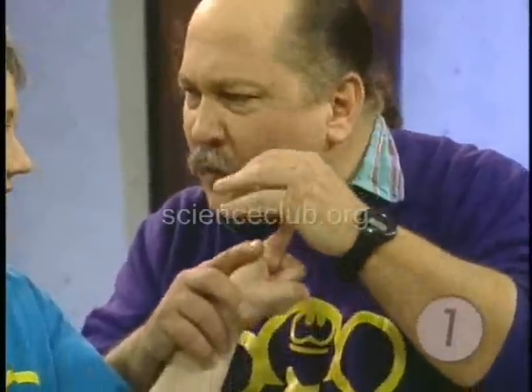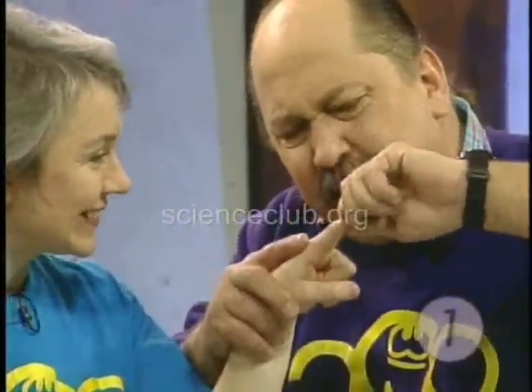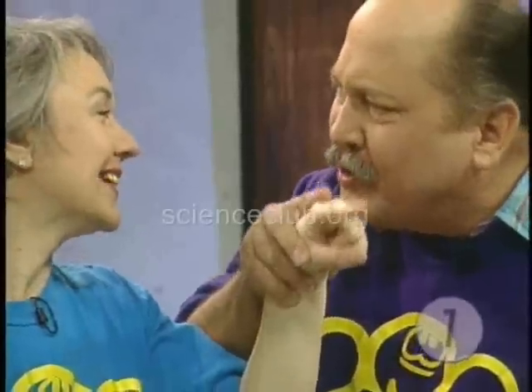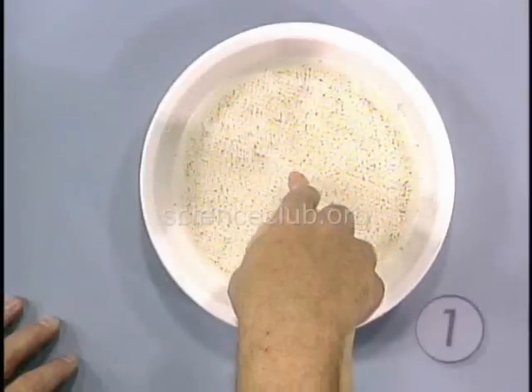Oh, no. You're not concentrating enough. What you need to do is really concentrate. I want you to get this energy out of your hand all the way down to the end of your finger. I want you to concentrate. Are you ready? Are you concentrating? Concentrate.